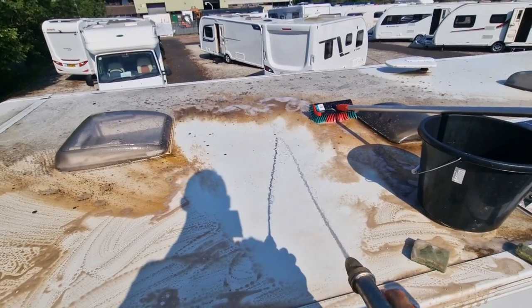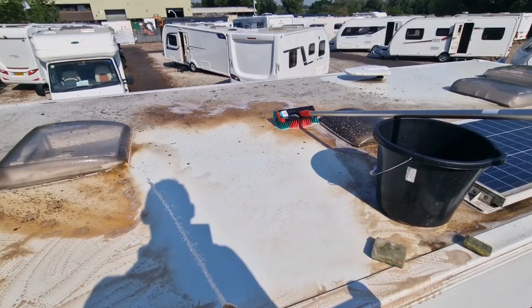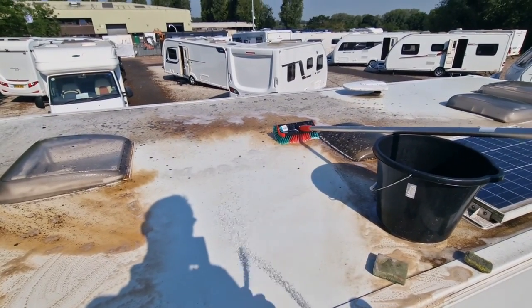You'll see there where I've brushed it we've still got the black spots, but where I've rubbed it with the pad it's absolutely perfect — like new.